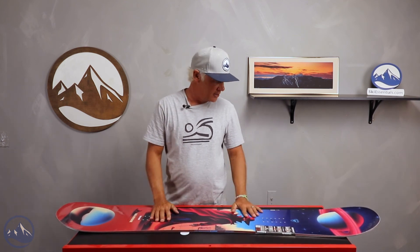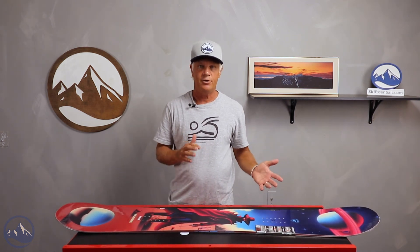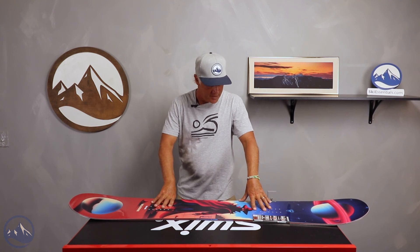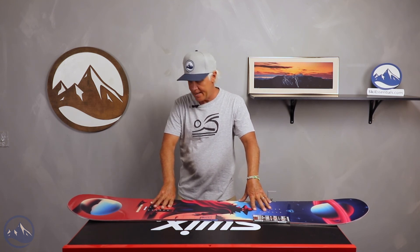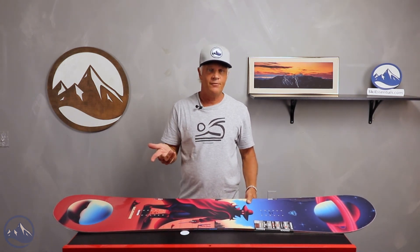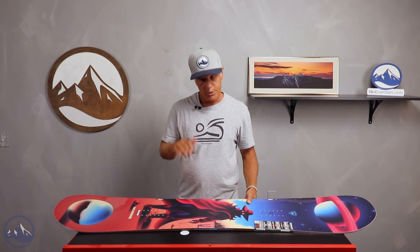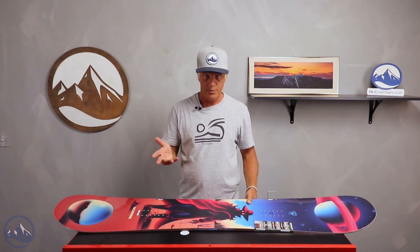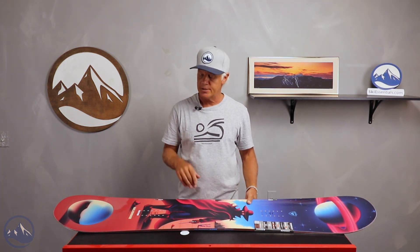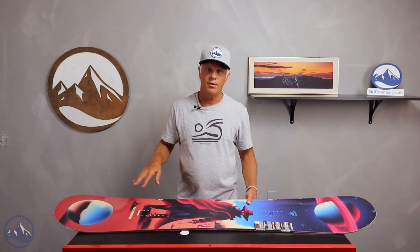Take that in consideration — the type of rider you are and what type of riding you're doing. Some of our testers, Jared was on this board and also Sam. Sam rode it in a 159 wide and gave it an overall rating of 4, which is awesome. He thought it was super stable, and it had a lot to do with the flex. He's really freestyle oriented, so he does a lot of switch riding and switch tricks, and he thought it was really easy to ride switch.